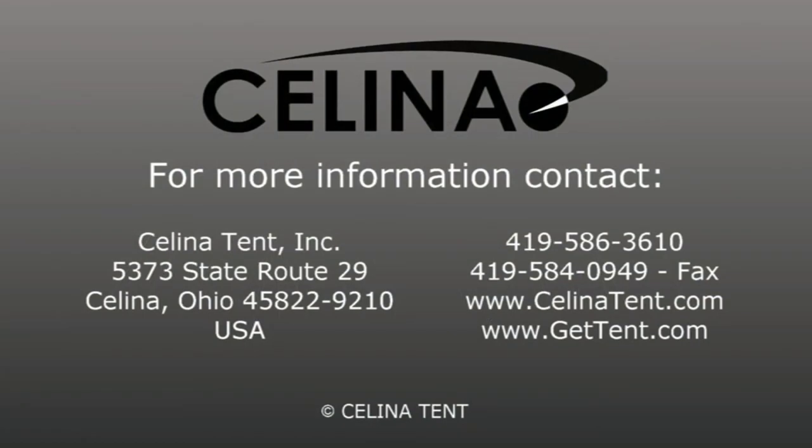Salina Tent is an industrial fabric products manufacturer of tents, shelters, canopies, and related accessories. All tents can be custom printed with your corporate logo, brand, or marketing information. For more information or to order online, please visit our website at GetTent.com.